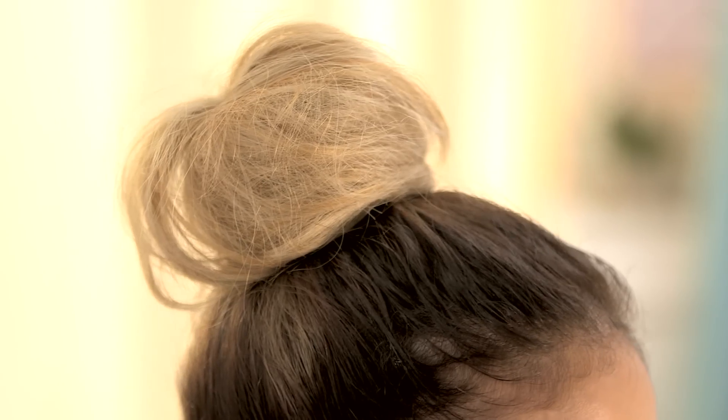All right, so here's my final easy updo. I hope you guys enjoyed it. Please let me know in the comment section down below if you love easy updos — I know that's one of my favorite things. Thank you so much for watching and I will see you guys later. Bye!